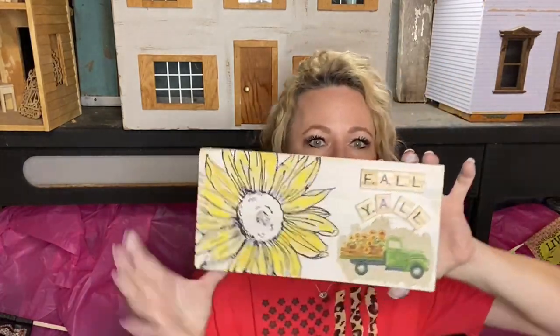Hi, my name is Shiloh Court with Decorizing Your Life. I have a storefront in Wetonka, Oklahoma. This is what we're doing today.